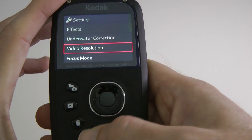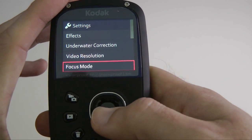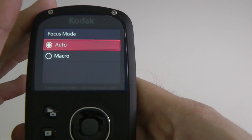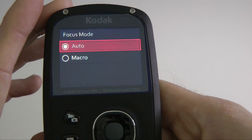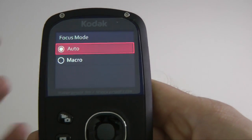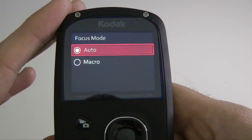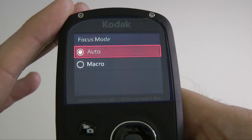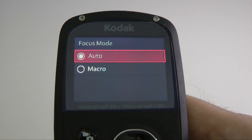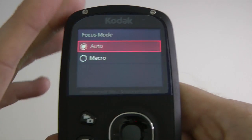Going back one step to focus mode — this is really nice. On previous cameras there was a physical switch to toggle between auto and macro mode, but here we've got a menu-selectable mode for the type of focus. That macro mode works very well indeed, as I showed in one of the videos on the Daily Tech TV channel.